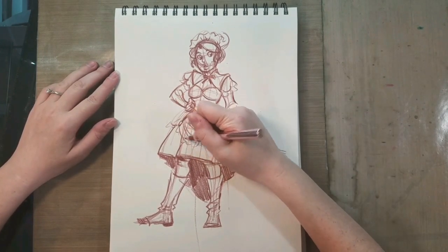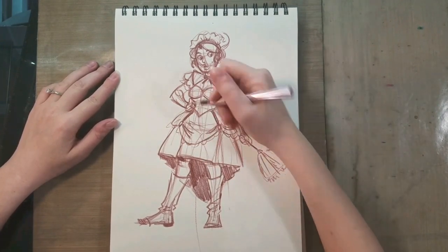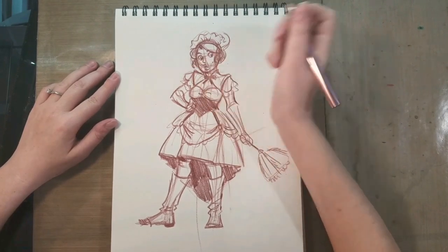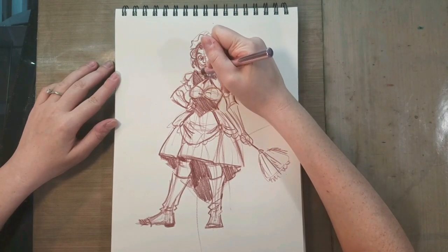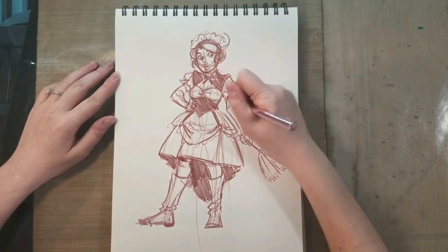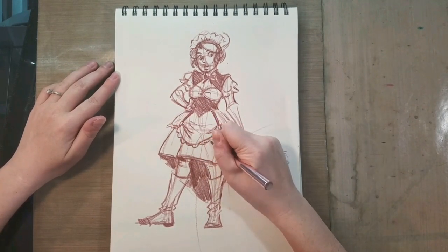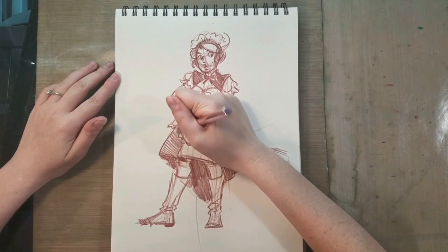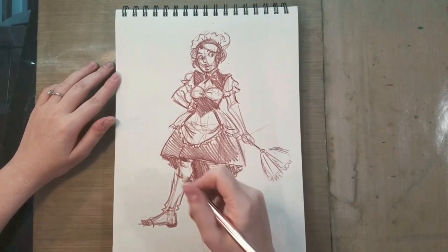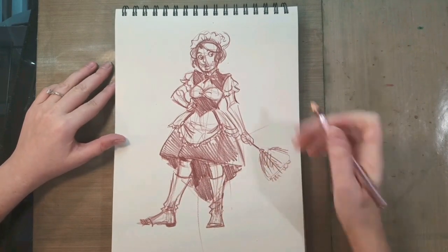I do think if I were doing a Victoriana or a steampunk story and I were writing about a maid, this is not the sort of outfit I would put the maid in. I would definitely go for something much more utilitarian — this is definitely more flirty than I would dress a maid character in. A corset probably makes it very difficult to do work, so that's something you want to consider when you're doing character designs: how do they function in the world they inhabit, how does the clothing they wear function in the world they inhabit? I guess she would just be more of a show maid than a working maid.